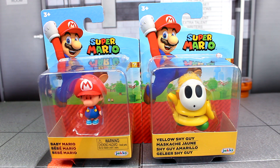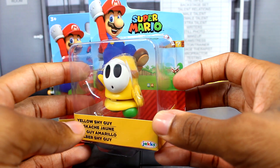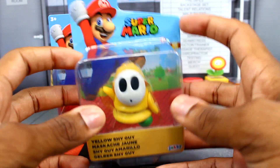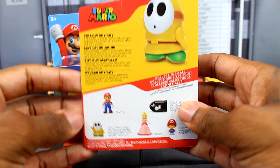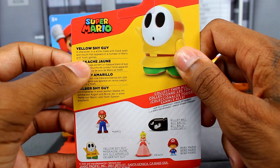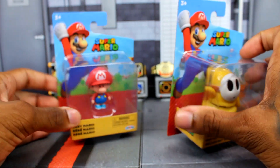Let's start off with the packaging. Here's a closer look at the Yellow Shy Guy — we're finally getting a new variation of this guy. Packaging is about the same thing: we've got the Mario/Super Mario logo, the jack-specific logo. On the back we can see all the other figures, and there's the Yellow Shy Guy with a bio if you want to pause and read.